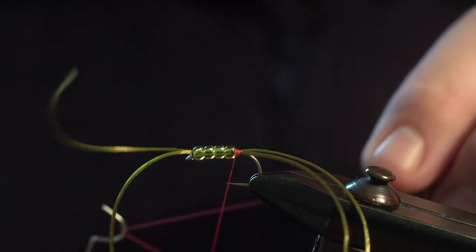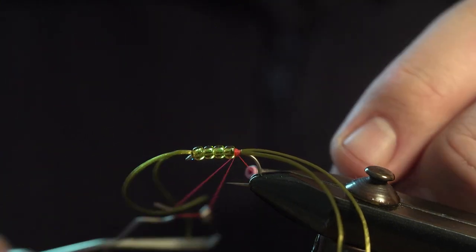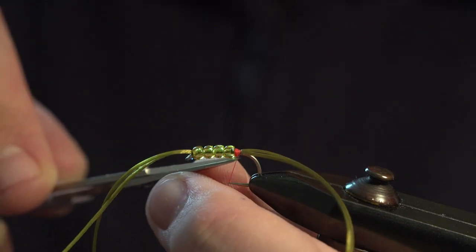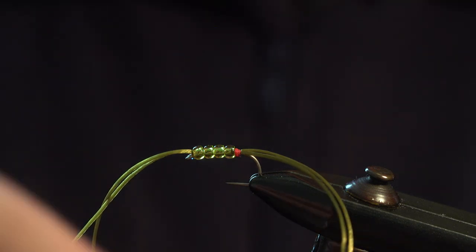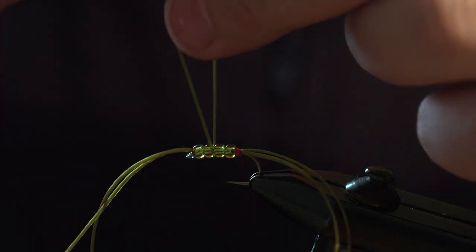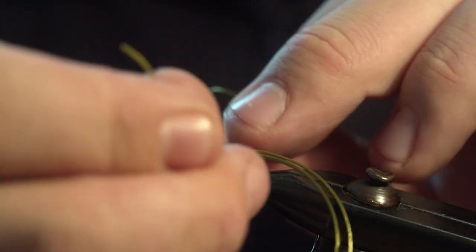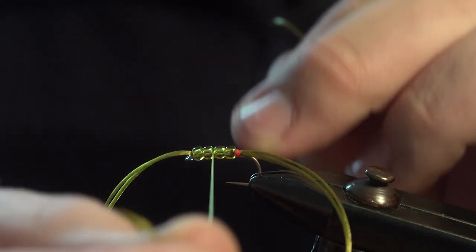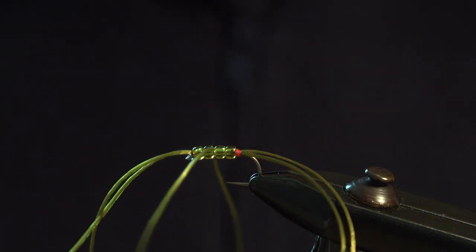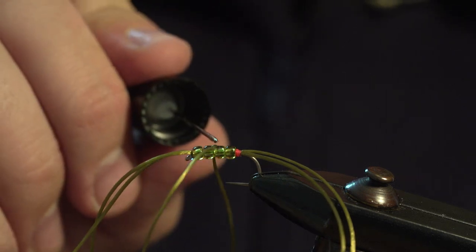Then whip finish over the top — one, two, three, four — pull it nice and tight and trim. Then get another piece of flexi-floss, come underneath the middle beads, tying an overhand knot in it. Check that they're the same length, then pull it down so it goes inside the beads, push it in there like that. Then take some varnish and just drop it inside to secure that.